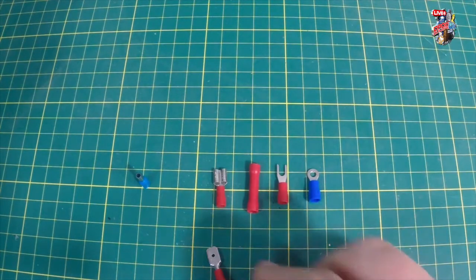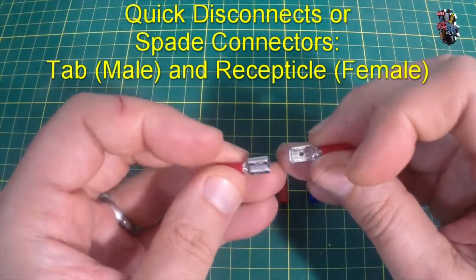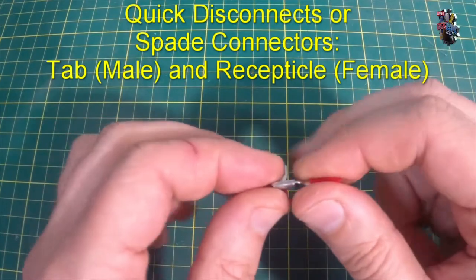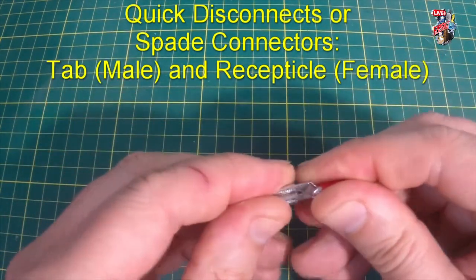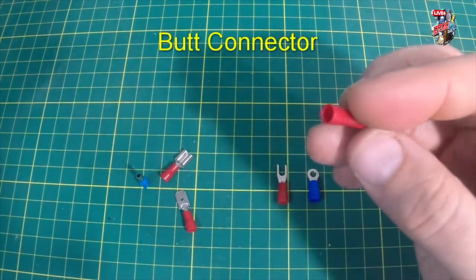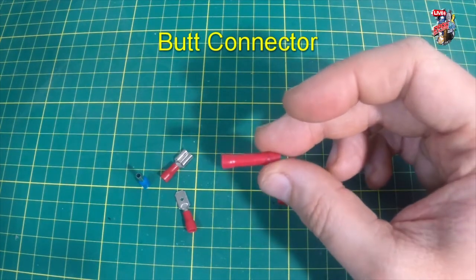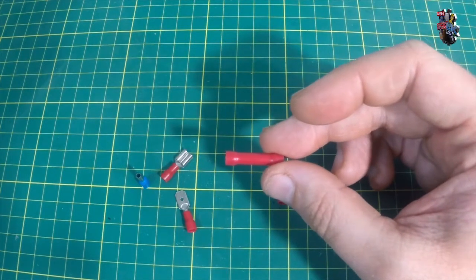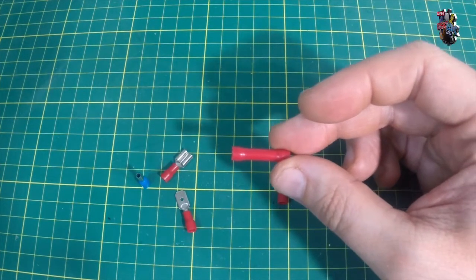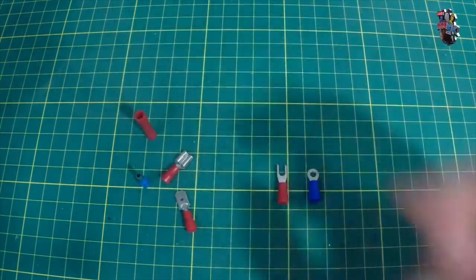Next are quick disconnects — male and female, also called tab and receptacle — which slot together to join two cable ends but can be taken apart fairly simply, as the name suggests. There's also the butt connector, which permanently connects two cables together. Not my personal favourite since you could just use a longer cable, but they can be useful for emergency repairs and tend to come included in multi-connector packs.